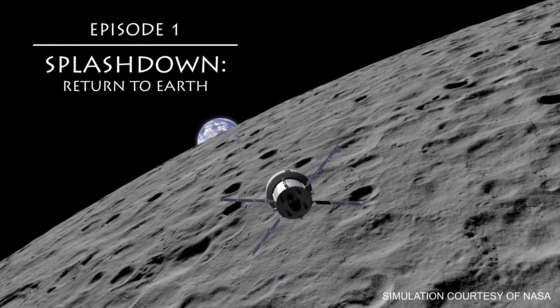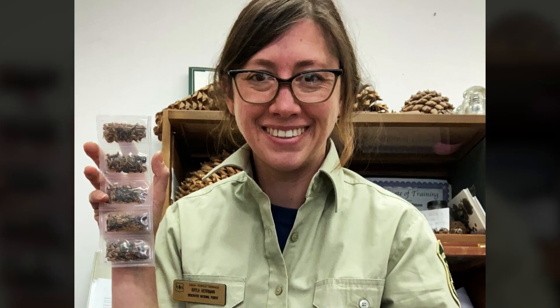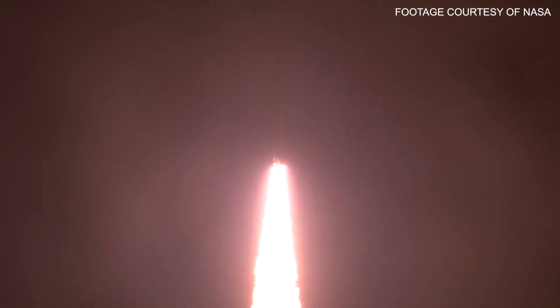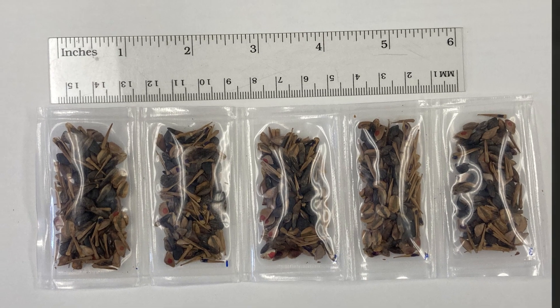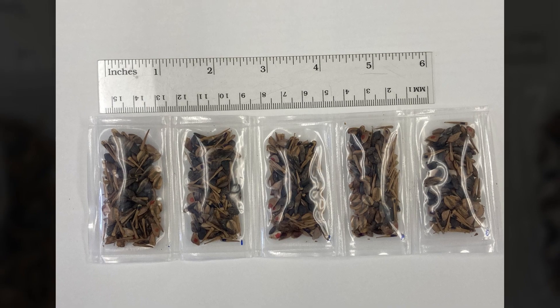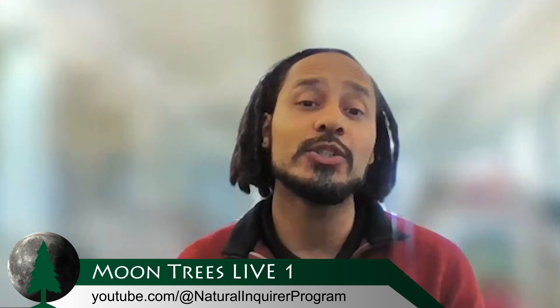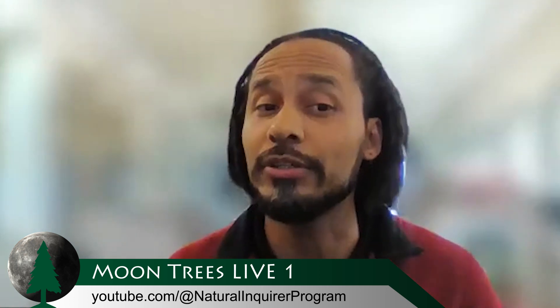Welcome to Moontrees Live 2. The Forest Service provided hundreds of tree seeds to NASA, who launched them into space as part of the Artemis 1 mission. In this set of three videos, we're exploring what happens next with those seeds. First up: splashdown. How was the Orion spacecraft recovered and how were the seeds unpacked? Today, let's pick up where we left off and talk about what happened when the seeds returned to Earth.